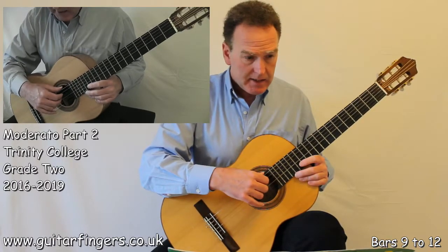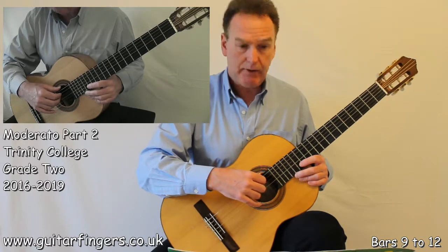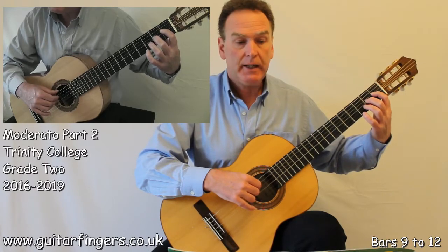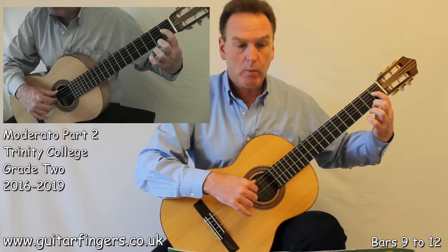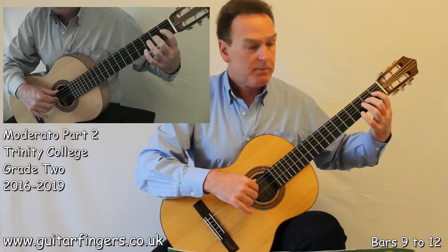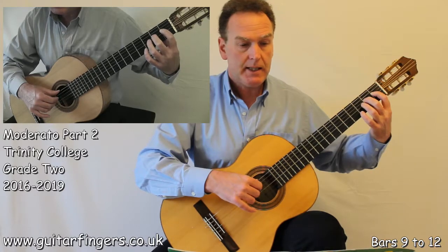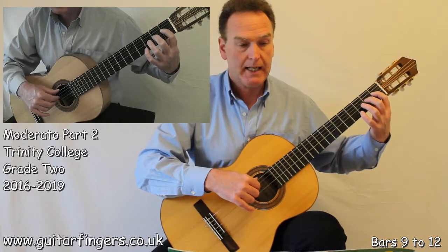That takes us to bars 11 and 12. We have a new accidental appearing in here — a D sharp, which is on fret 1 of the D string. And again this is going to be an ascending slur, so it's going to go D sharp to E. Nice strong fingertip coming down at the right time in the count.